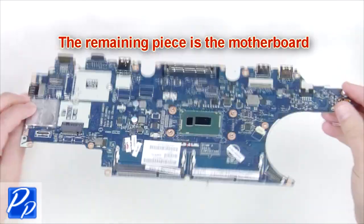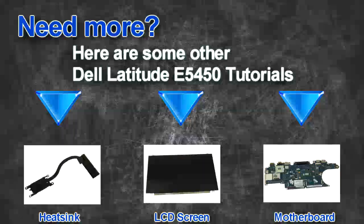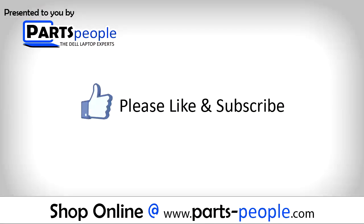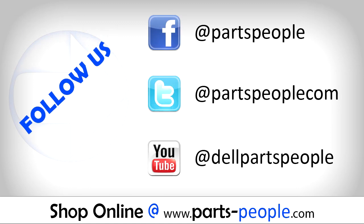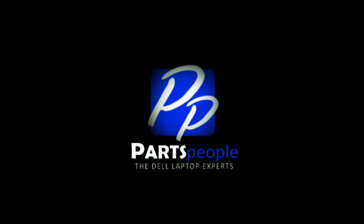The remaining piece is the motherboard. Are you looking for some more tutorials? Check out these other videos. If you enjoyed this tutorial, go ahead and like the video and subscribe to our YouTube channel. Check out partspeople.com where we have hundreds of tutorials and hundreds of thousands of parts. Thank you for using partspeople for your video tutorials.